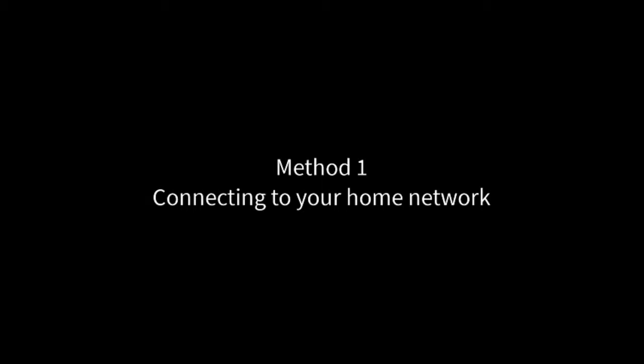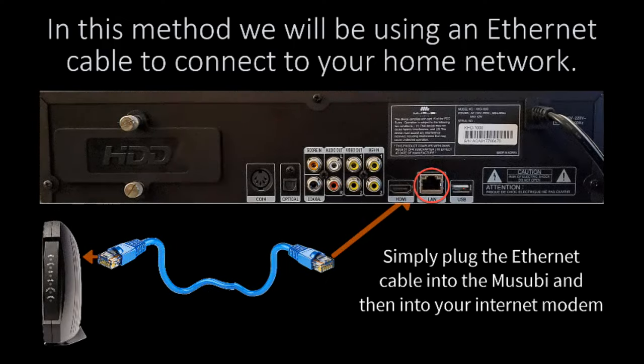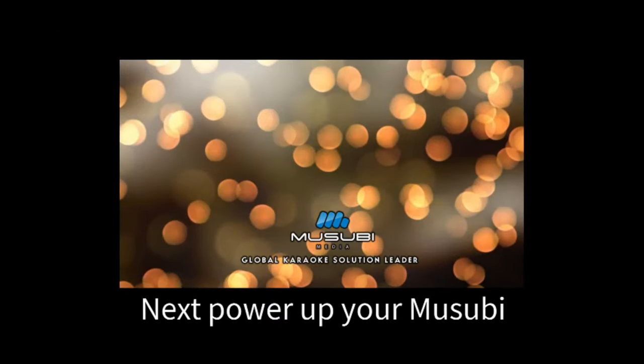Method 1: Connecting to your home network. In this method, we will be using an Ethernet cable to connect to your home network. Simply plug the Ethernet cable into the Musubi and then into your internet modem. Next, power up your Musubi player.